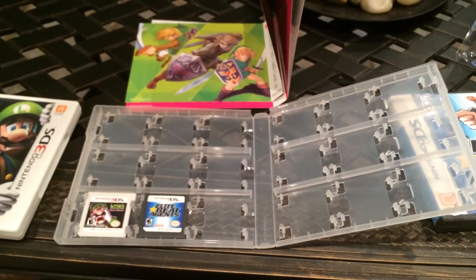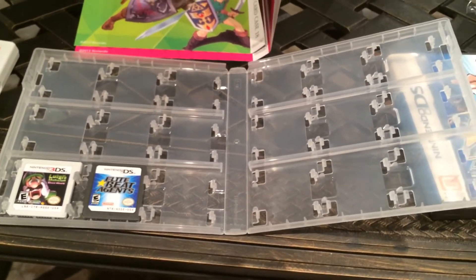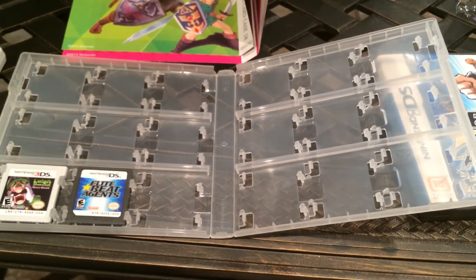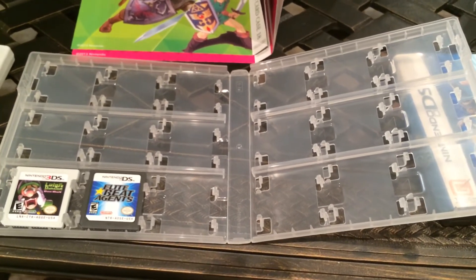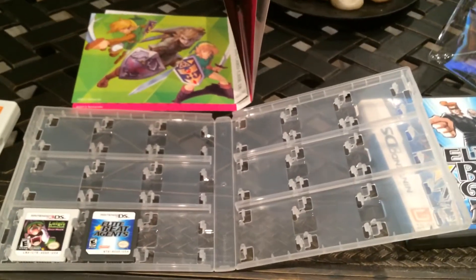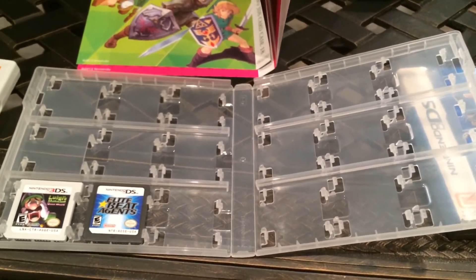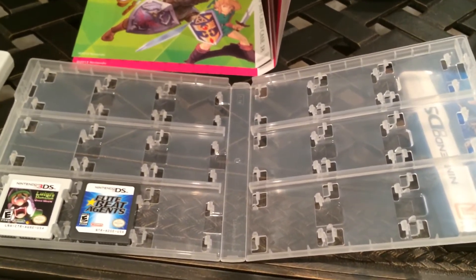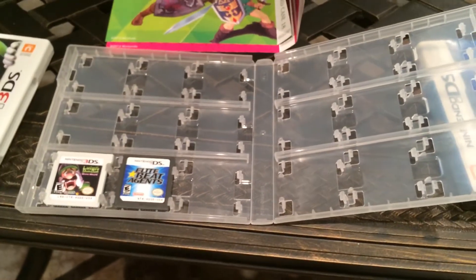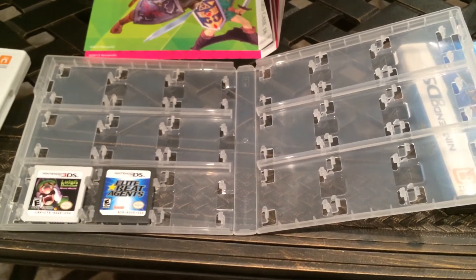Nintendo did previously offer a DS case — both an Animal Crossing and regular type. It was slightly better foam padded than this, but it only held about eight or nine games. The downside was that while it did come with a whole bunch of styluses, those styluses were not a 3DS XL form factor. I don't know if it matched a specific form factor, because it certainly was not an original 3DS form factor. It may have been a DSi or DS XL model. But you don't really need styluses — you don't need to hold those in a case. What I need is to be able to hold a whole bunch of 3DS games.